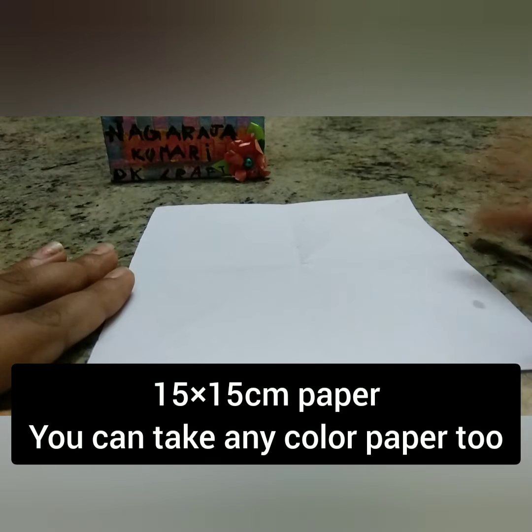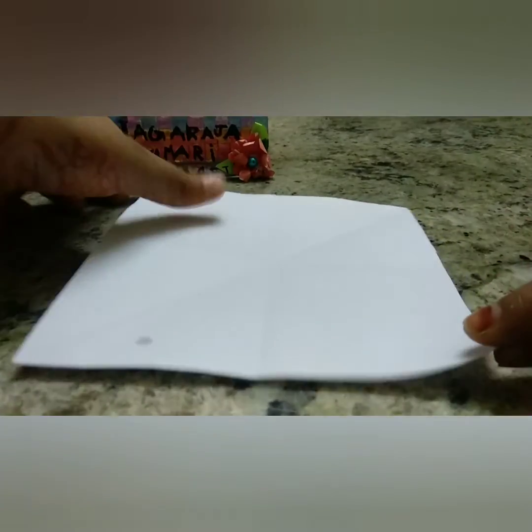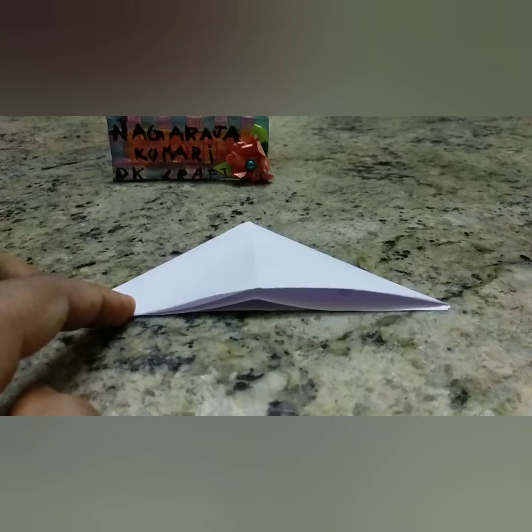First, take a paper which measures 15 x 15 cm. You can take any color paper too.